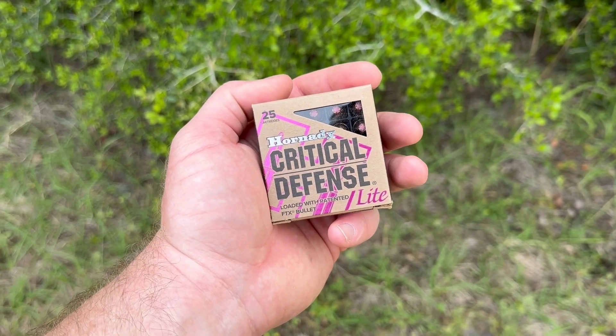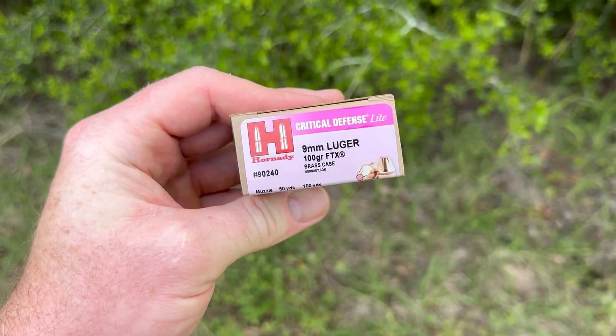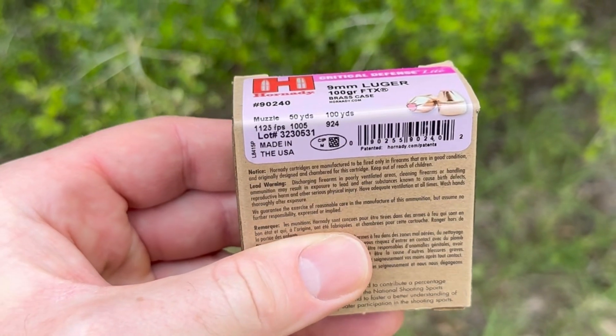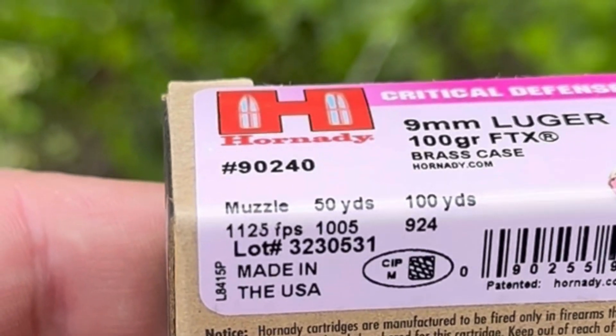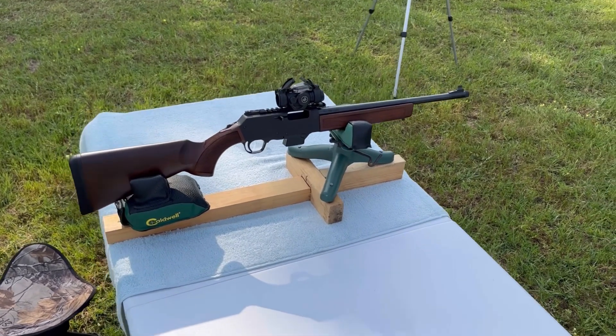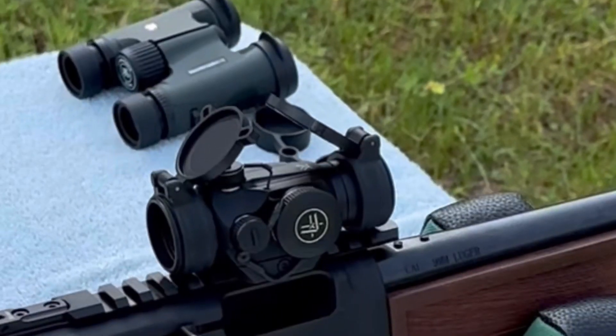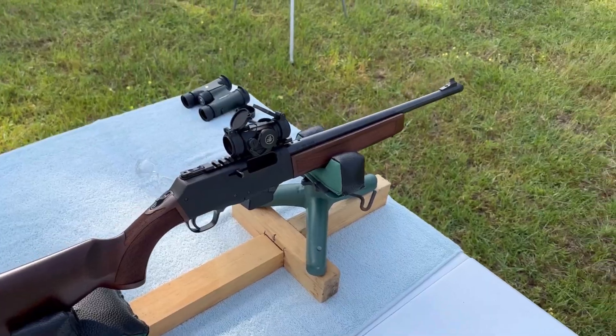Welcome back to another ballistics gel test. Today we're going to be doing something a little bit different — shooting nine millimeter from a 16 inch barreled carbine. More specifically, we're going to be shooting Hornady Critical Defense Light, which is a 100 grain FTX bullet rated at 1125 feet per second from a pistol. The test rifle today is the Henry Homesteader nine millimeter carbine featuring a 16.37 inch barrel, with a Vortex Spark 2 red dot on top.